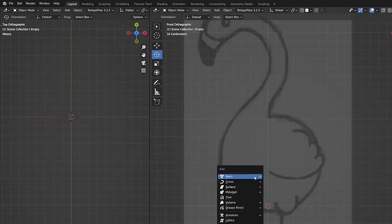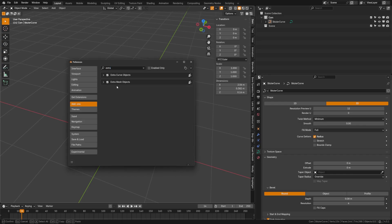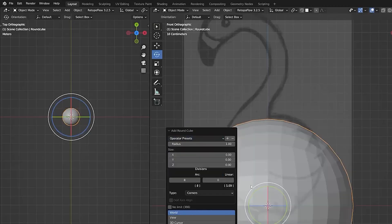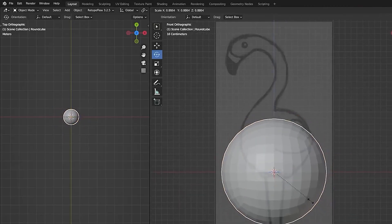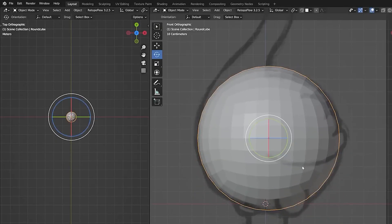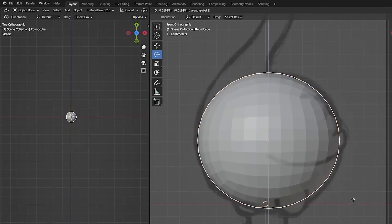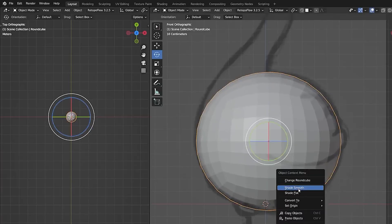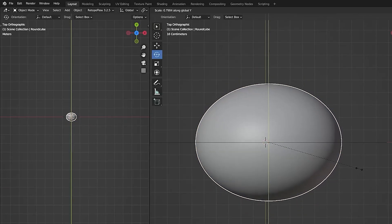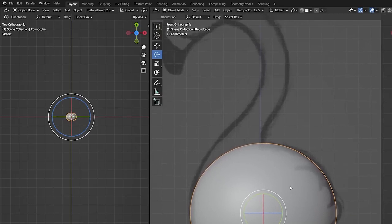First we're going to add a round cube. If you don't have the round cube, go to your add-on, search for extra objects, and check both of these on. So we'll add a round cube and switch this over to a quad sphere. I'm going to move this into place using the S key and the G key to grab and scale, scaling it down and getting it to match the shape of our sketch. Right-click Shade Smooth, then switch into top view and scale this down to give it a bit more of an oval shape. Return to front view mode.